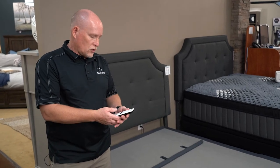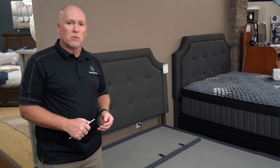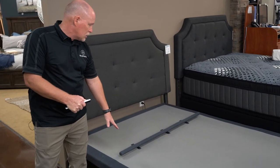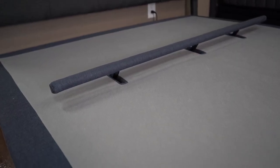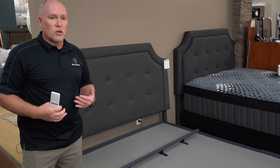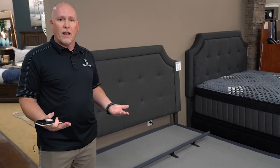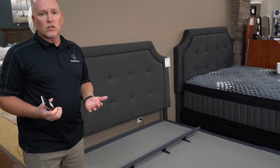One of the great features offered in adjustable bases is lumbar support. I'll show you one right here — it's just this bar that raises up. This particular one comes up about four inches, and that makes all the difference in the world for somebody who has lower back issues. When you're adjusted it helps significantly, and when you're flat it can come up and give you that extra support in the small of your back.